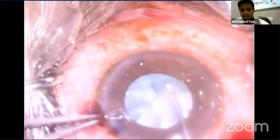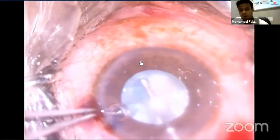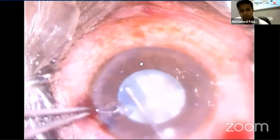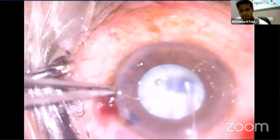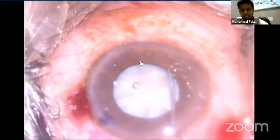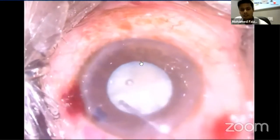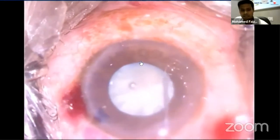The first step in successful divide and conquer lens removal is the creation of an adequate capsular axis. The axis should be no larger than 4.5 to 5.5 mm, as round as possible and centered on the dual axis. The next step is good hydro procedure, as divide and conquer technique requires rotation of the nucleus, so good hydro procedure is mandatory.